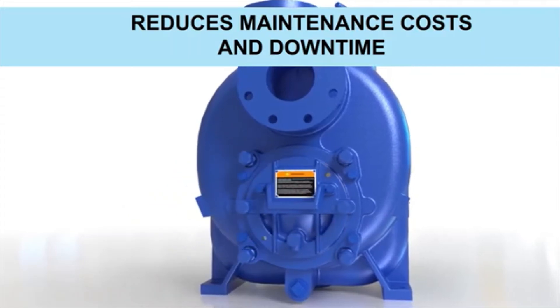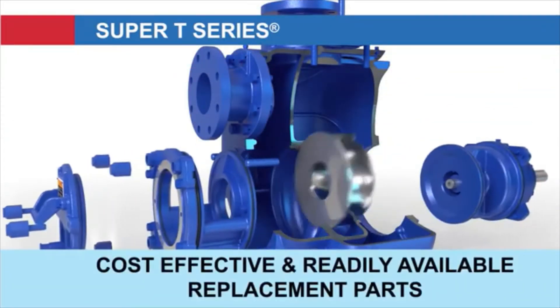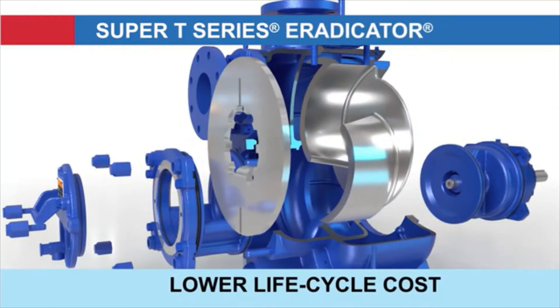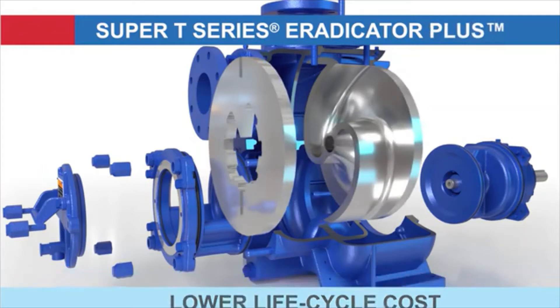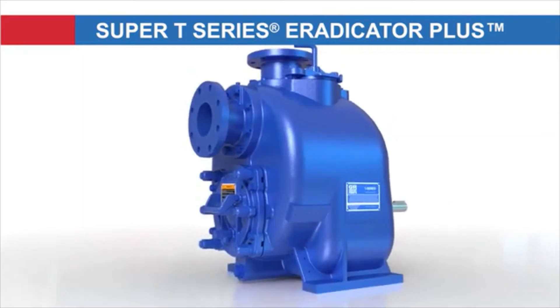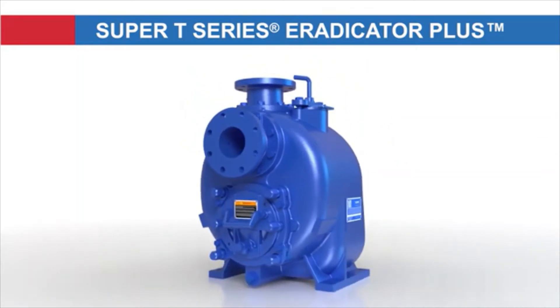Reducing maintenance costs and downtime, the Eradicator Plus is the latest design advance in the evolution of the Super T-Series Pump, offering ease of replacing parts and lower lifecycle costs compared to other pumps. The Eradicator Plus Pump from Gorman-Ruff — the most innovative solution available to solve your most aggressive waste handling needs.